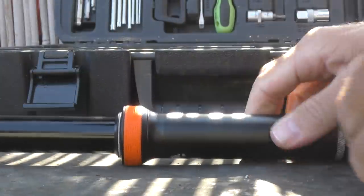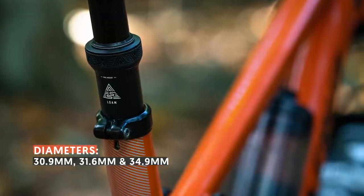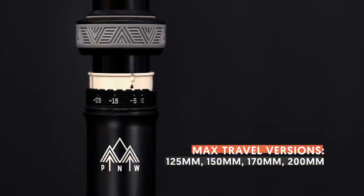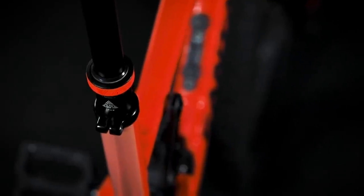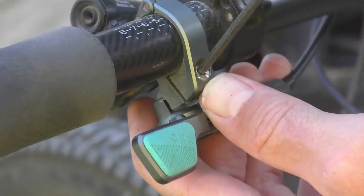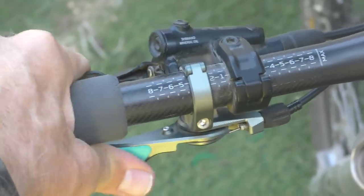In terms of dimensions, the Loam really has all the bases covered. It's available in 30.9, 31.6, and 34.9mm diameter in four different length options ranging from 125 to 200mm, each adjustable down by up to 30mm in 5mm increments. PNW has also reduced the overall length of the post to make sure more riders can fit a longer post. On the trail, the Loam has delivered good performance through a handful of rides — the action is smooth and consistent, and the ergonomics of the Loam lever make it a perfect match for the new post. They are sold separately.